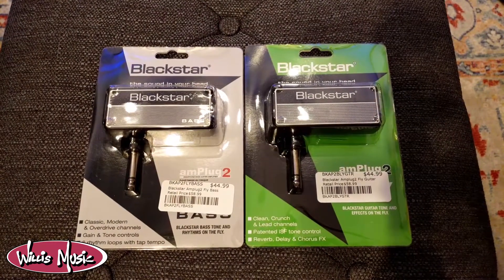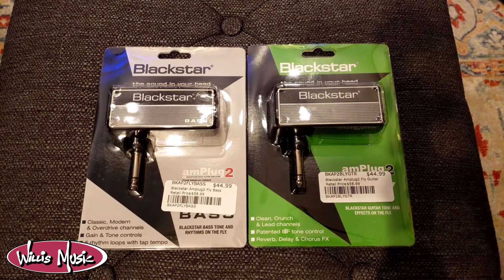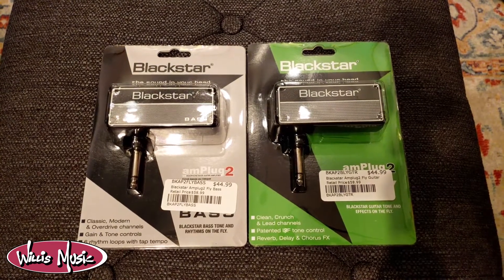The Amplug 2 for both the bass and the guitar are available at your local Willis Music location now for $44.99.